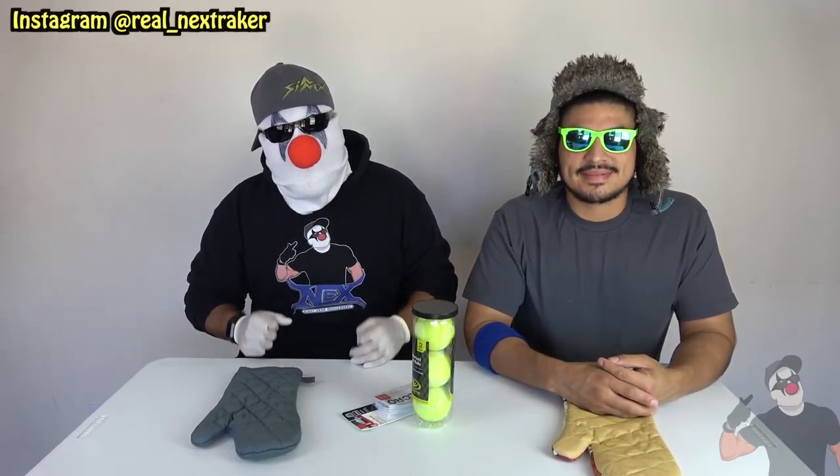We're gonna test out the prank and see if it works, which I'm sure it does. So stay tuned for that, make sure you're subscribed with bell notifications turned on, hit that thumbs up button, and give us as many likes as you can.